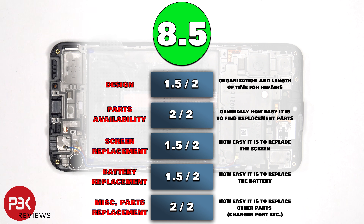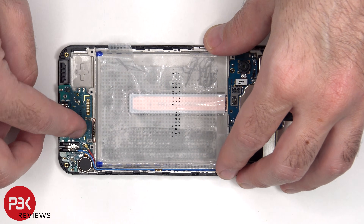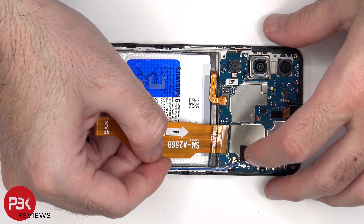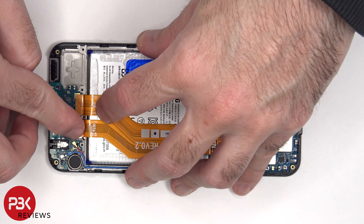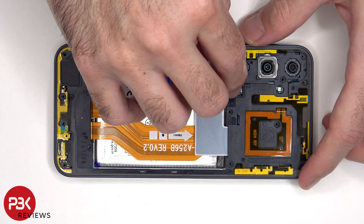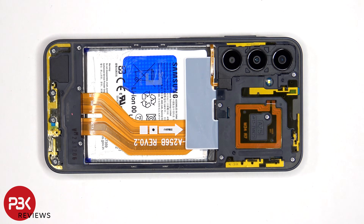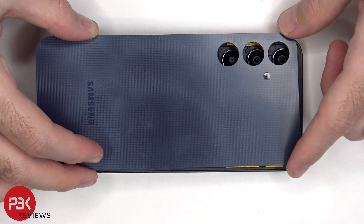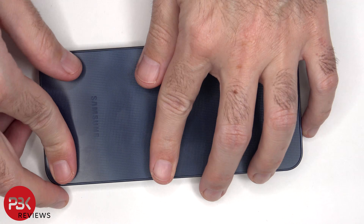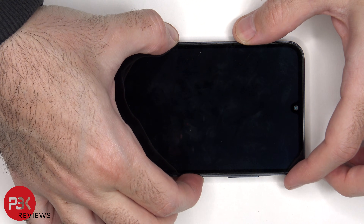Now it's time to put the phone back together. Once everything's back together, apply new adhesive and re-apply the back plate. Flip over the phone, power it on, and you're done.